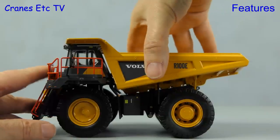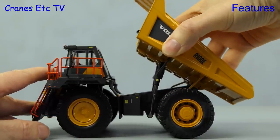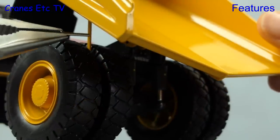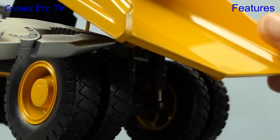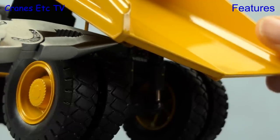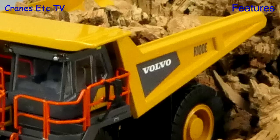A very important feature of a model like this is the tipping angle, and it's good to see that WSI have pretty well nailed it. One other small feature is that the body can be pinned in the up position, which replicates the safety feature on the real truck where the body can be prevented from closing if somebody's working underneath it. The only minor issue is that it's difficult to get the pins in with the restricted access.